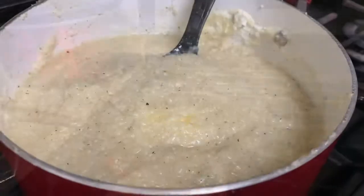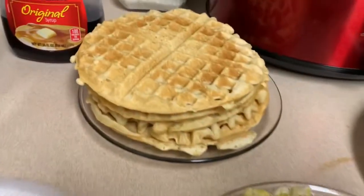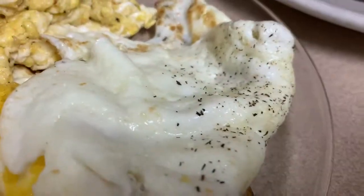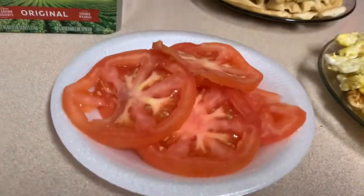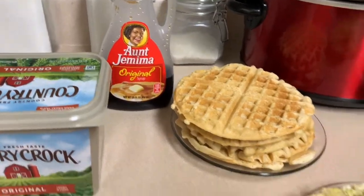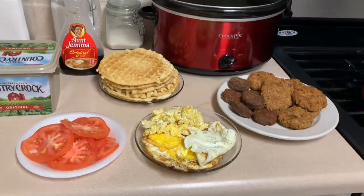Alright guys, this is the grits right here. We got the grits, and then we got the salmon patties, the sausage, the waffle, and we got three different eggs because my mom likes this kind. Daddy likes the white with no yolk, and I like the scrambled. And we got the tomatoes here — my mom likes to put tomatoes in the grits. We got the butter and the syrup. It's going to be so good.